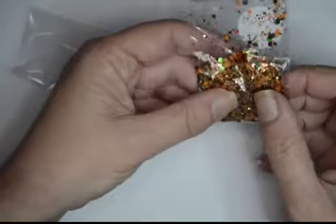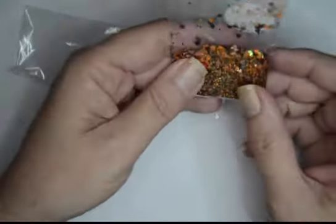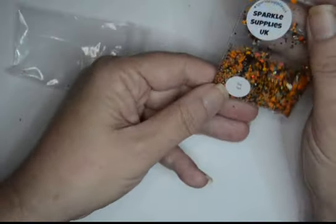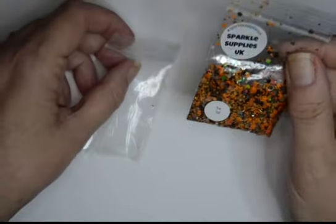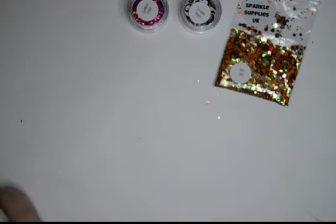This is the 31st Sparkle Supply unique mixed glitter. I've got it in a jar — look at that, it's unique. It's a collection of large, medium, small and tiny hexagons in black, orange and gold. This would be fabulous for Halloween!